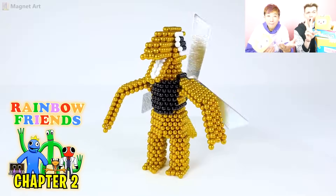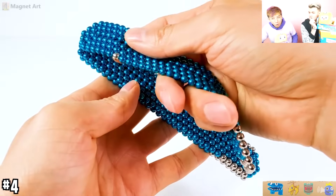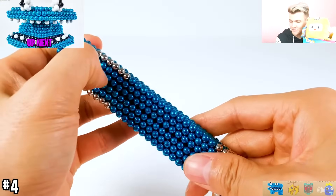These two rainbow friends are two-butt magnets? Whoa, they're gonna show us how they made cyan! This is so cool! And we're actually gonna get to see the magnet jump scares, too!